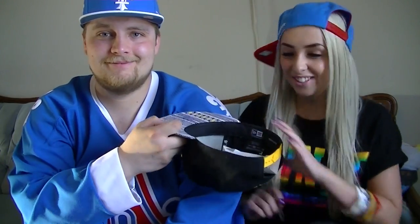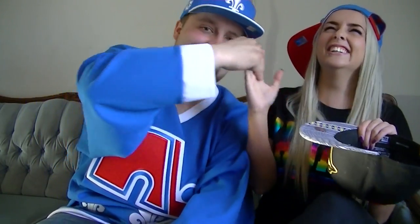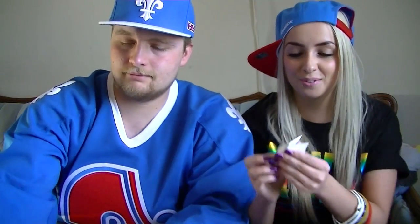You first! No, let's rock paper scissors. No, you first. Fine. Rock paper scissors. I'm so nervous about this because I actually don't know what's in any of them.